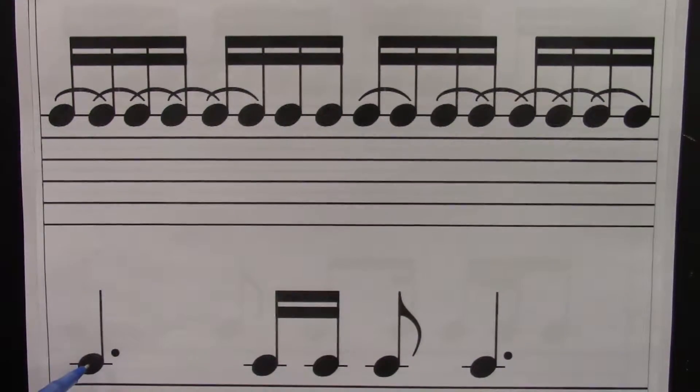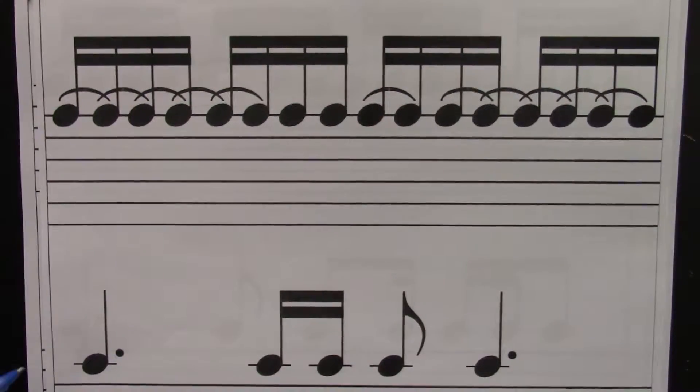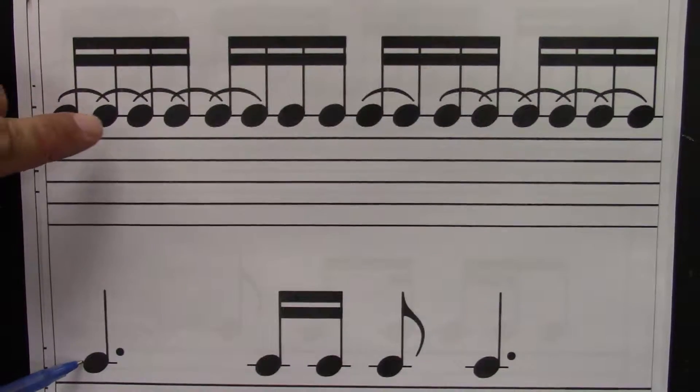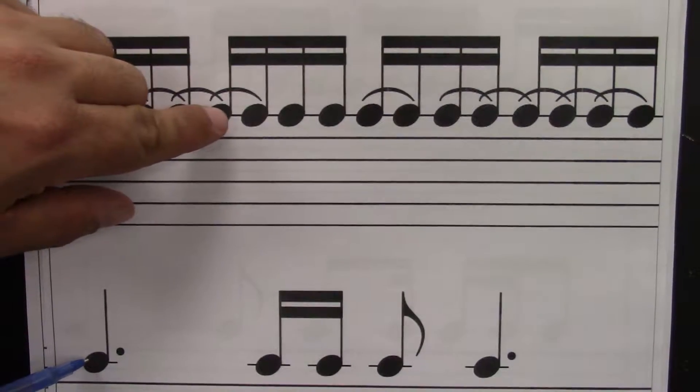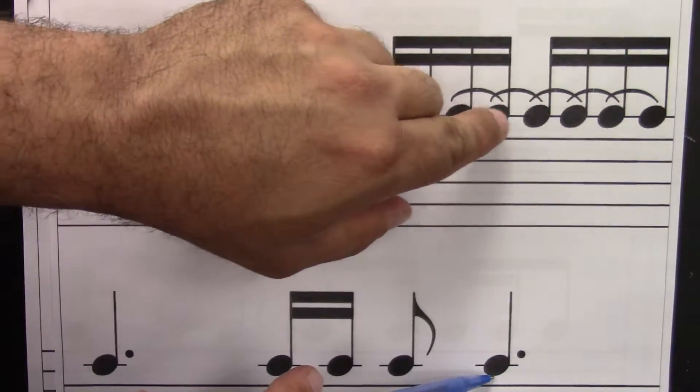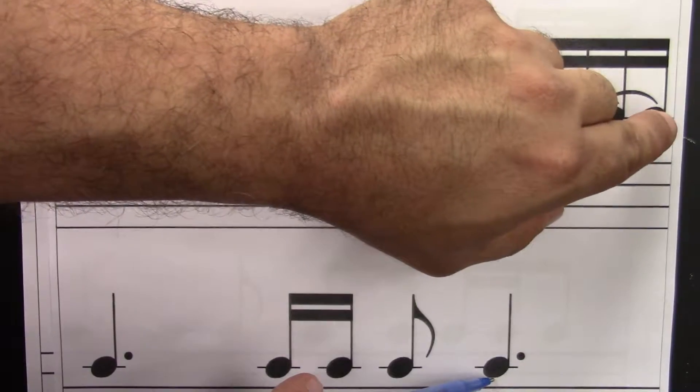Six sixteenths equals a dotted quarter, and here's the six sixteenths here. I'll point to both. Ready? Go. One, e, and, uh, two, e, and, uh, three, e, and, uh, four, e, and, uh.